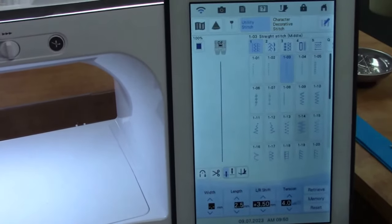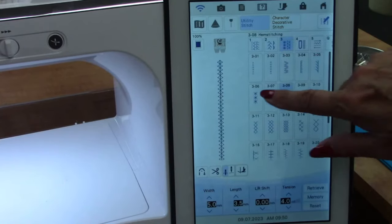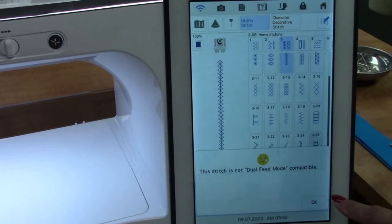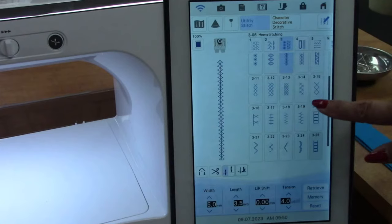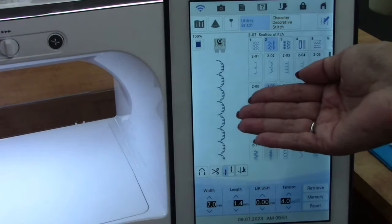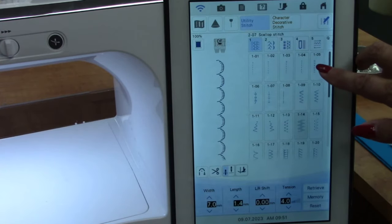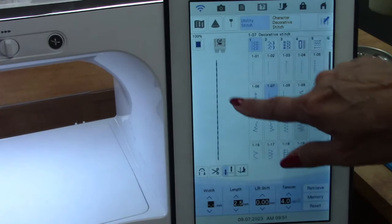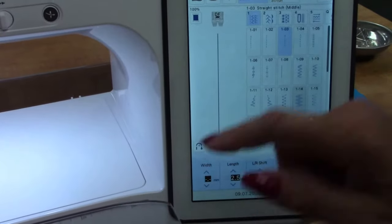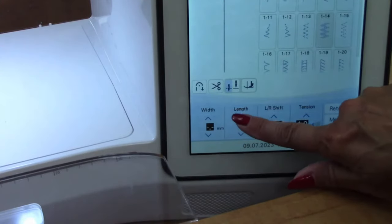If you decide to use one of these stitches, just make sure it's not grayed out — or if you click on it and it won't let you, it'll tell you that you can't use it. I'm just going to use a straight stitch. I could use the triple stitch which looks really nice — this was a stitch Joanne used yesterday, which is beautiful. I'm just going to use a straight stitch for now, and I am going to change the length to 3.0 — even a 3.5 looks nice. Let's go 3.5.